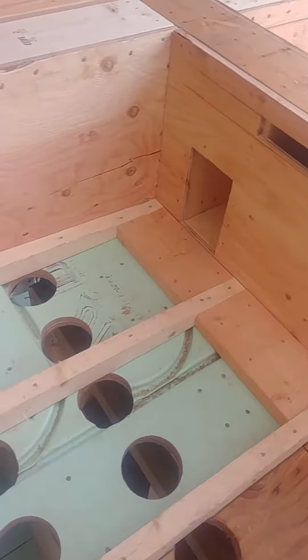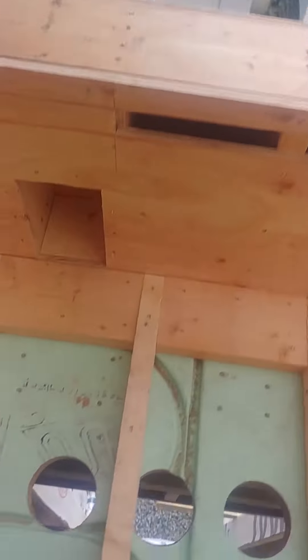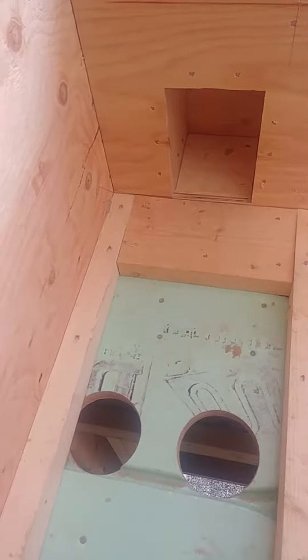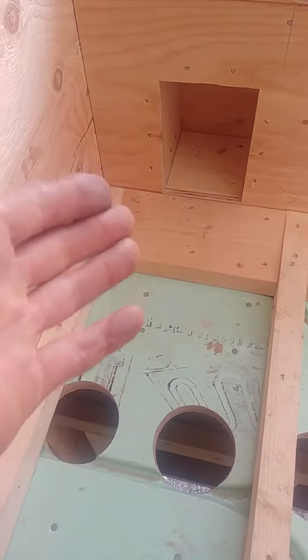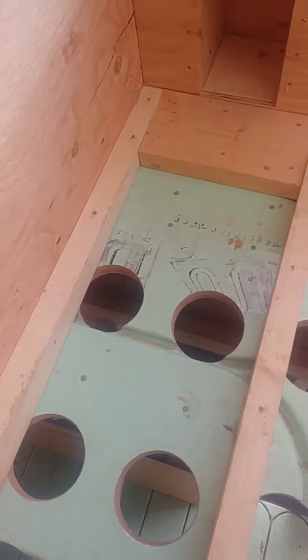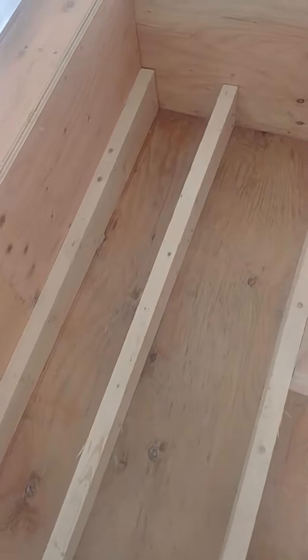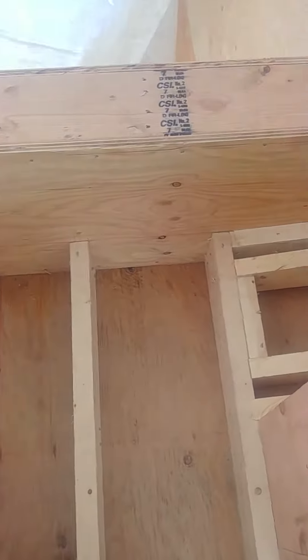We've also got a vent strip cut into the plywood on that side as well. And this is where all of it's going to come down and drain. Eventually I'll cut that out and the roofer will put his copper scupper drain in there. I'm going to be ready to ply this off, and I just wanted to show you — and also the inspector — that we've done it properly.